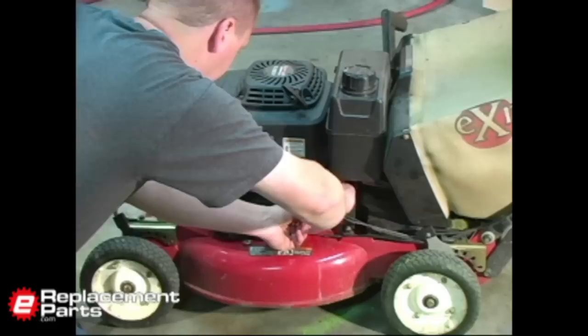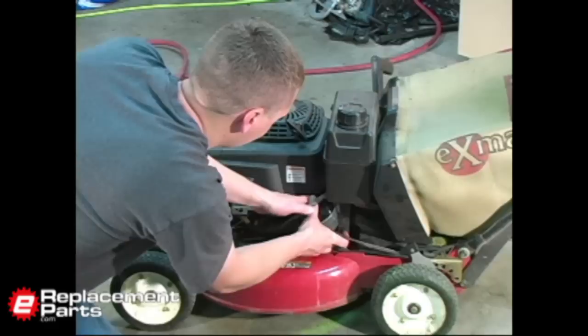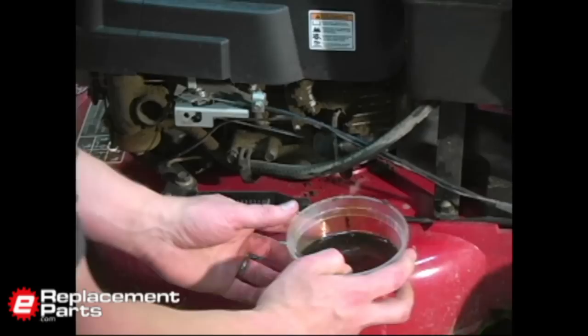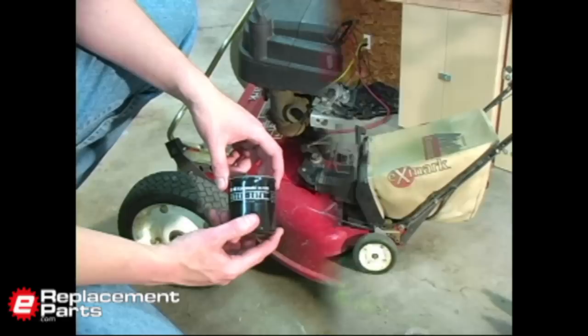Now I can twist the filter off and pull it out. Now we're ready to go ahead and replace the oil in the mower. Of course, I need to put a new filter on first.